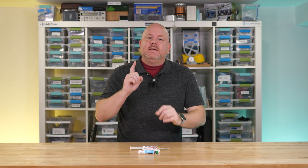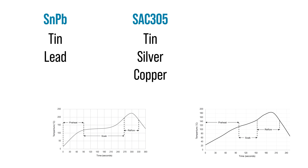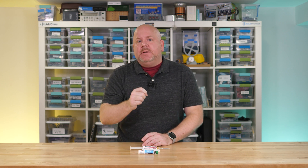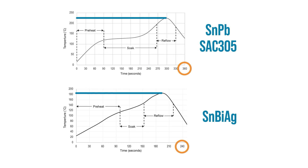Any electronics you buy today have been reflow soldered with solder paste, but that paste is a little different from the one I'm talking about here. Just like with wire solder, paste comes with different alloys. Up until the 2000s, tin-lead was the most popular. SAC 305 became the no-lead favorite, and the low-temp lead-free stuff I'm talking about here contains tin, bismuth, and silver. Each of these alloys has a different melting point — bismuth solder has the lowest, so it's called low-temp solder. While their reflow profiles share the same basic shape, the times and temperatures at each stage differ.